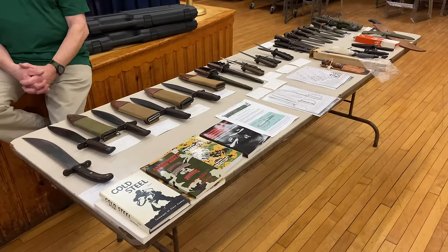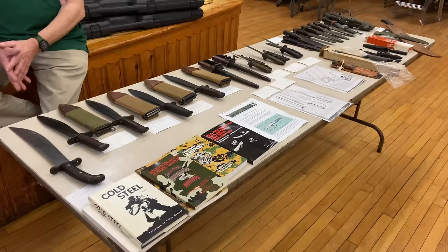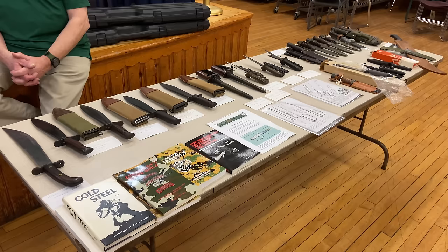Hi, HCF viewers. This is a presentation on a collection of edged weapons of the 20th century that were made, issued, and sometimes also ones that people purchased on their own.